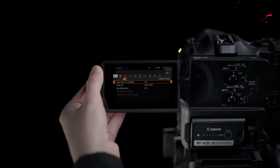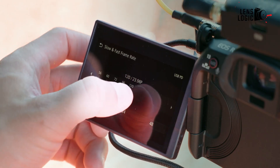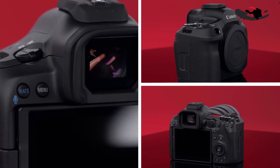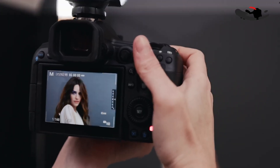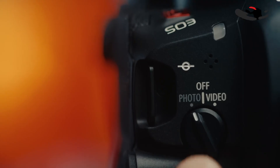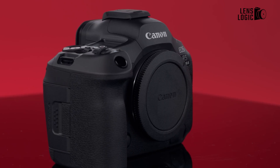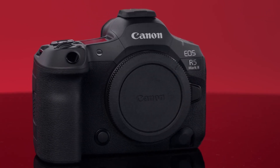Both cameras feature a 3.2-inch vari-angle touchscreen LCD, but the R5 Mark II boasts a higher-resolution 4.15 million dot display compared to the R5C's 2.1 million dot screen. The electronic viewfinder remains largely the same on both models, with a high-resolution 5.76 million dot OLED display. One notable difference is the R5C's dedicated video/photo mode switch, which completely changes the camera's interface and feature set, while the R5 Mark II maintains a more unified interface.